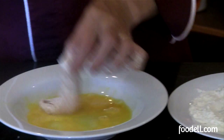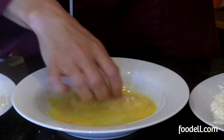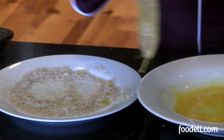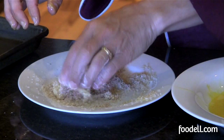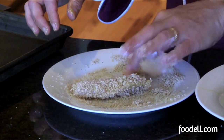I'm going to drop it in my wet ingredient, which is egg, and use my right hand — my wet hand — to coat it nicely. Then I'll put it into the breadcrumbs and make sure the whole piece is nicely covered so I get a good crisp coating all the way around.